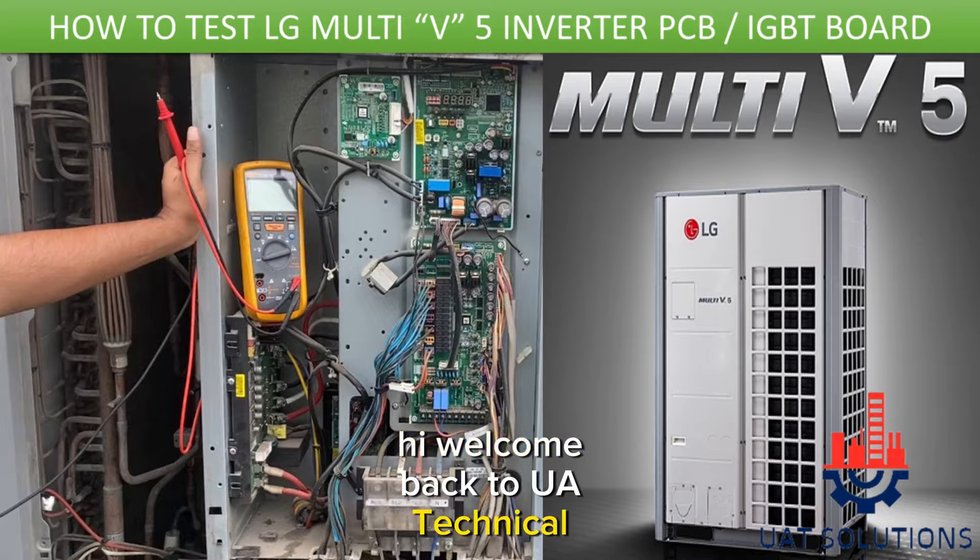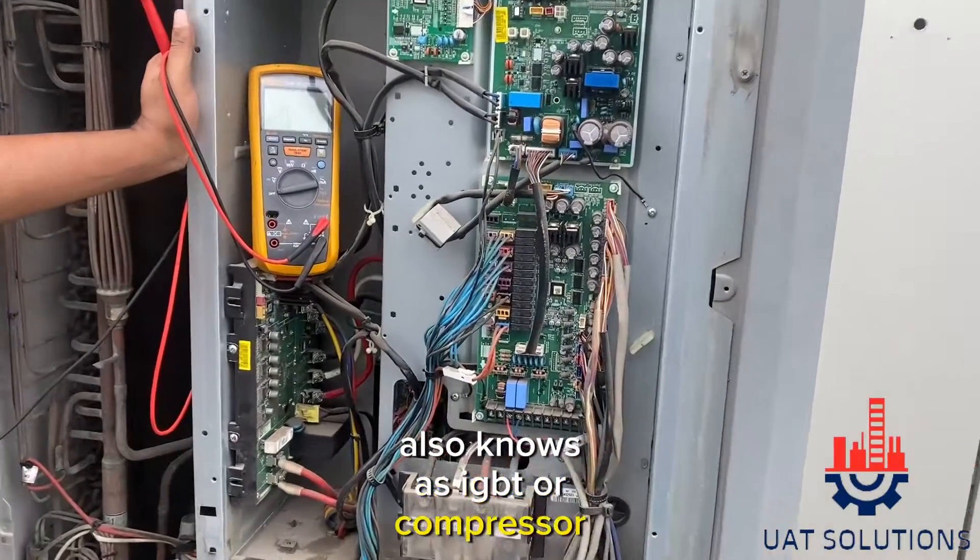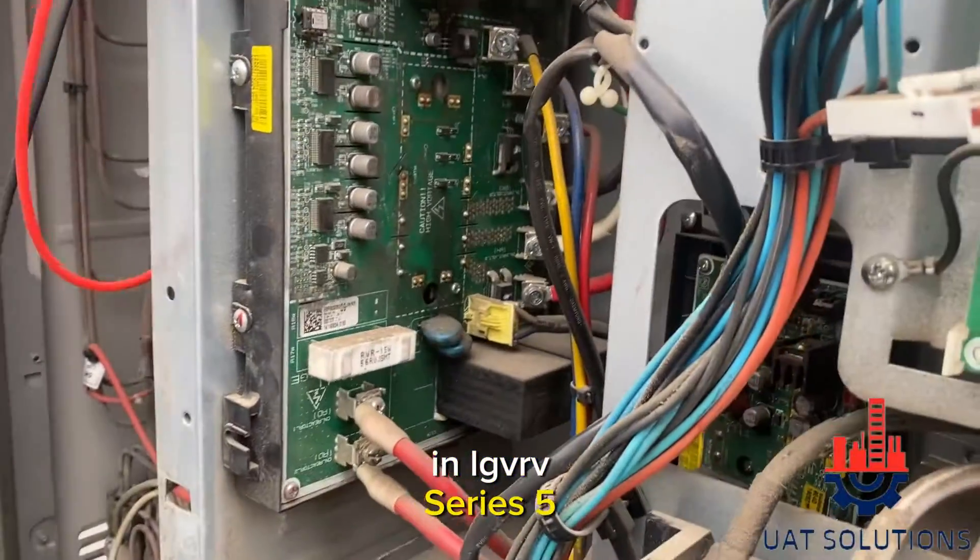Hi, welcome back to UA Technical Solutions. In today's topic we will learn how to check inverter board, also known as IGBT or compressor board, in LG VRV series 5.